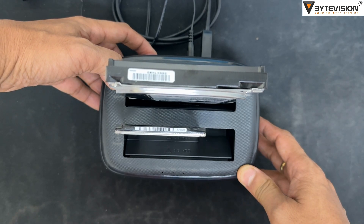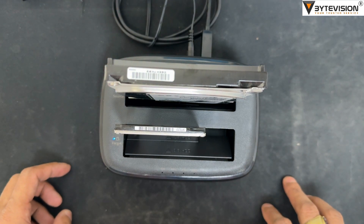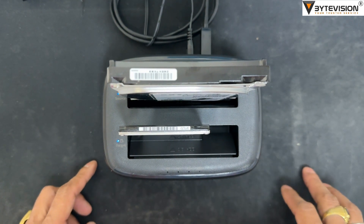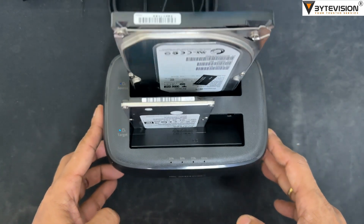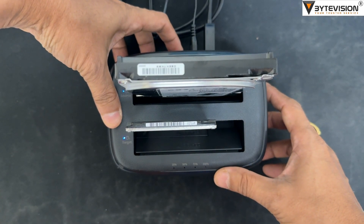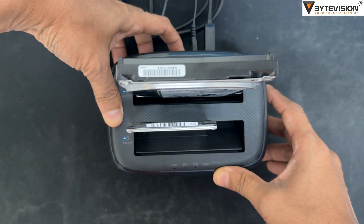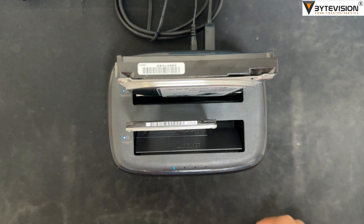Offline Clone Steps: Step 1 - Turn the power on, no need to connect the host. Step 2 - Insert the disk that needs to be cloned; the process is started.